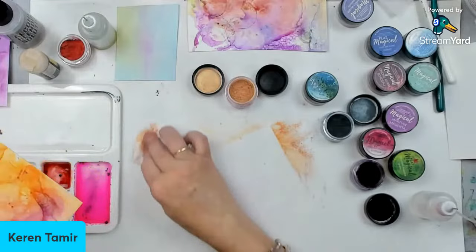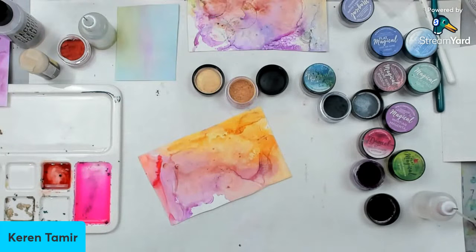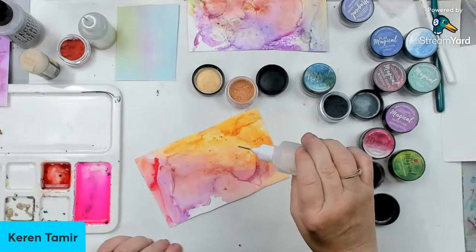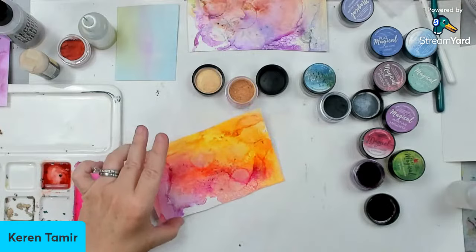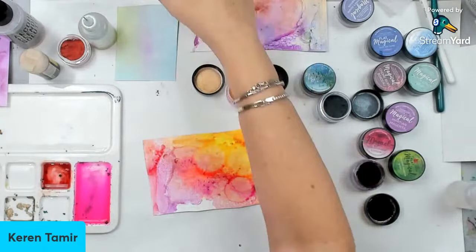I want to try hairspray — I don't think I want to try varnish. You don't have to mix these with alcohol. You could easily mix them with water on watercolor paper and then use hairspray or the distress micro glaze to seal them, and they create amazing backgrounds as well. But because somebody asked if they can mix with alcohol, I had to try it. My favorite is this spray. That is just such a cool effect. I really like this color — the one color that worked well.